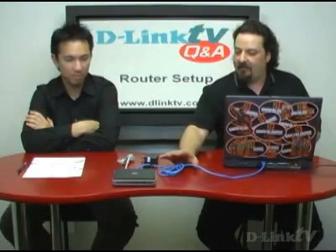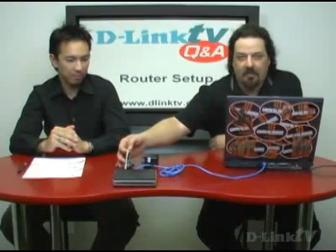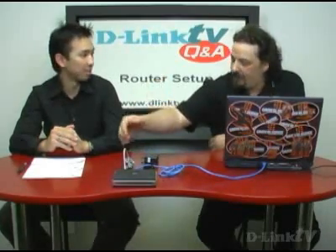Michelle from Montreal wants to know from A to Z how to connect a router — just the basics. What we have set up here for our show-and-tell portion is a basic DSL connection. Coming out of the wall is a telephone line going into a DSL modem, or it would be a coaxial line going into a cable modem. Those are the only two places where it really differs.